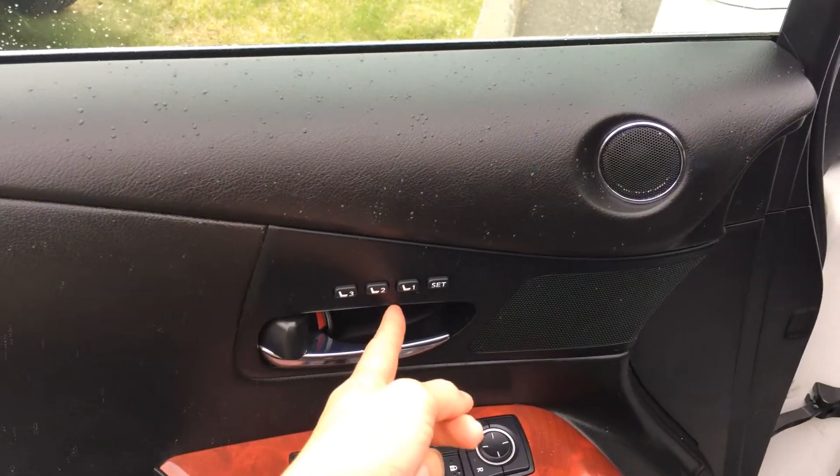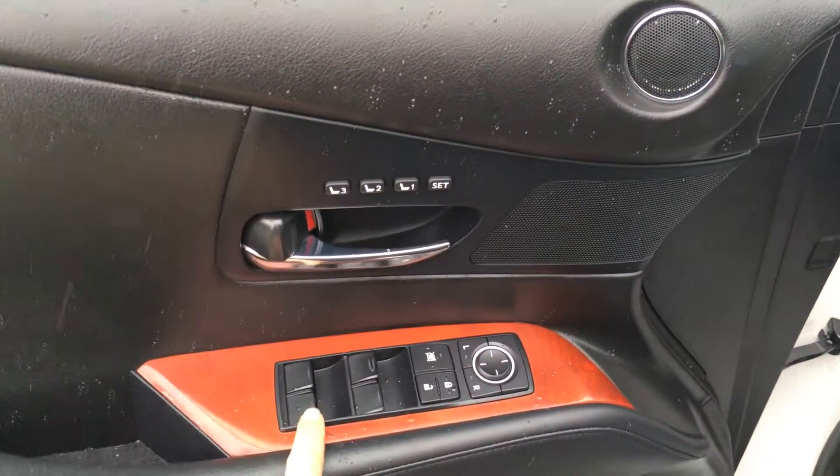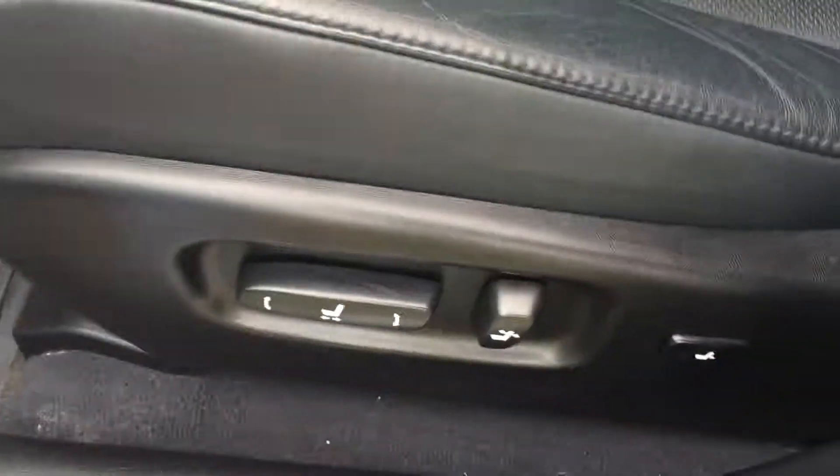So you have driver's seat memory — it's linked to your seat, side mirrors, and steering wheel. Powered windows, locks, and side mirrors. Door opening side pockets with a beverage holder, Lexus scuff plates, and power adjustable front seats with lumbar support. Storage unit down below with a power outlet.